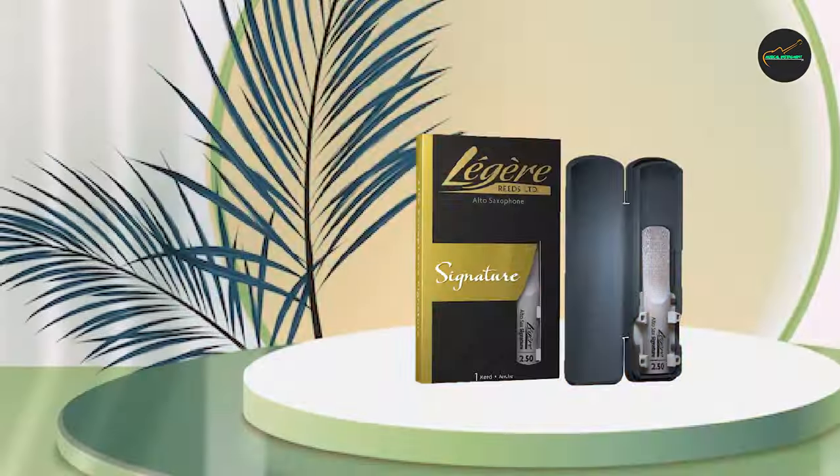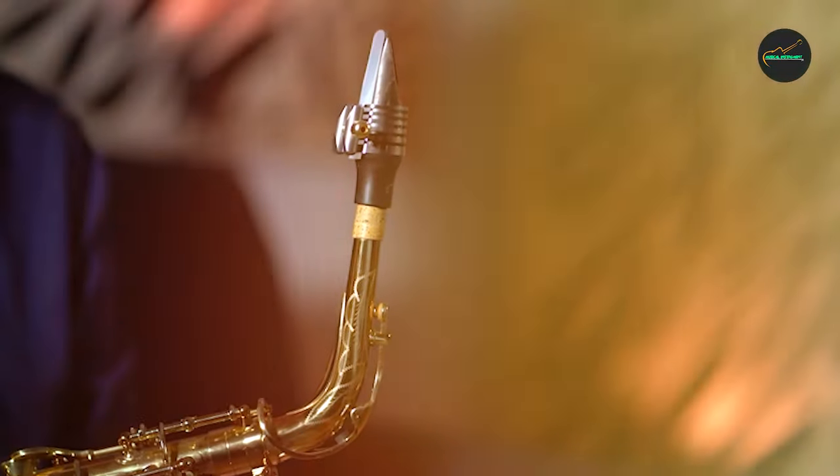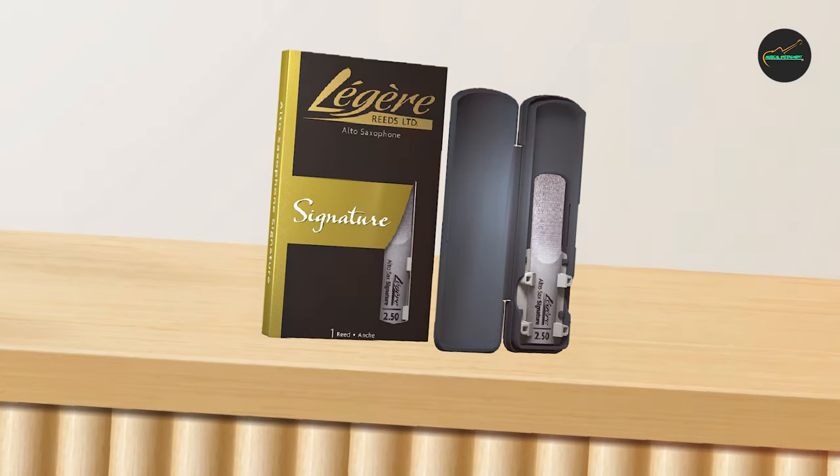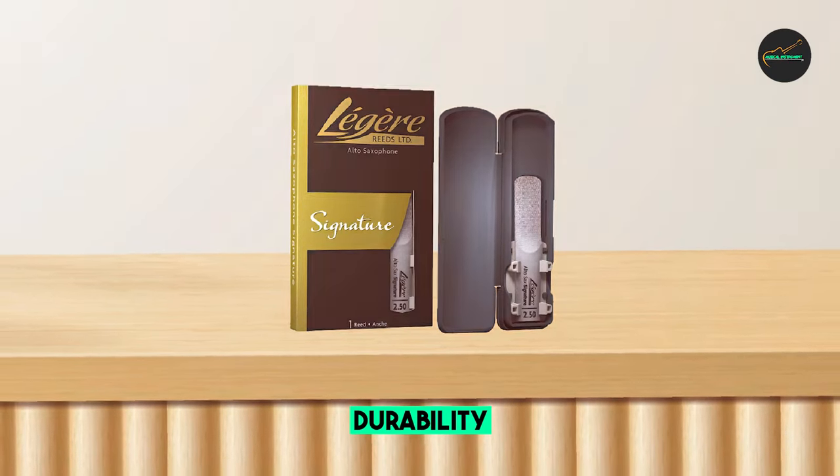In addition to their consistency, Légère reeds offer excellent durability. They are made from a material that is resistant to warping and breaking, which means that they can last for a long time, even with regular use. This makes them a great investment for any musician who wants to save money on reeds in the long run.